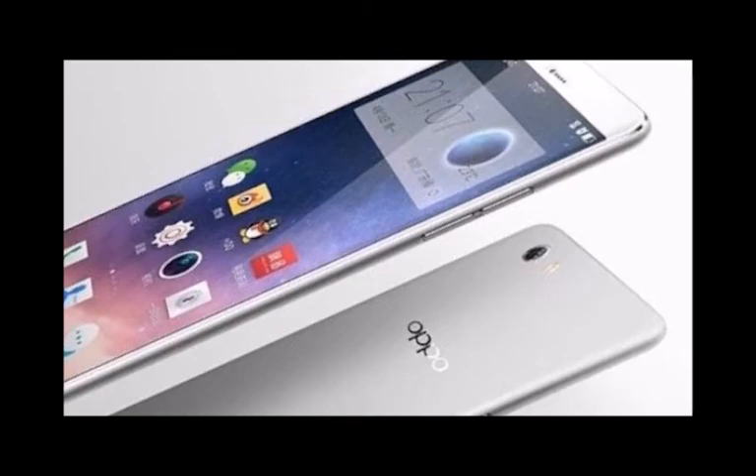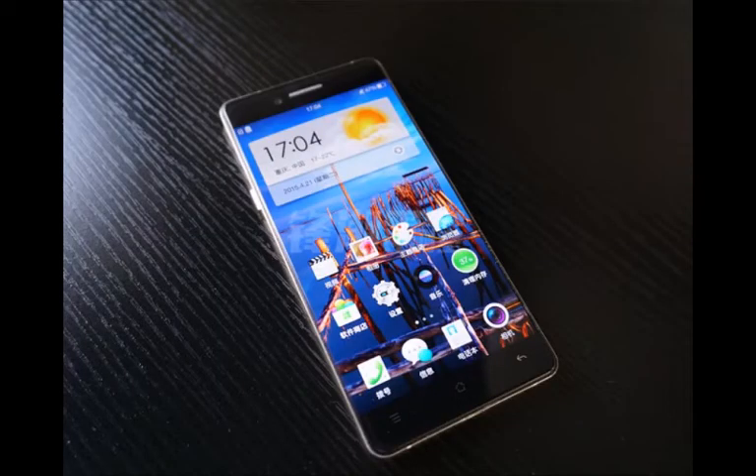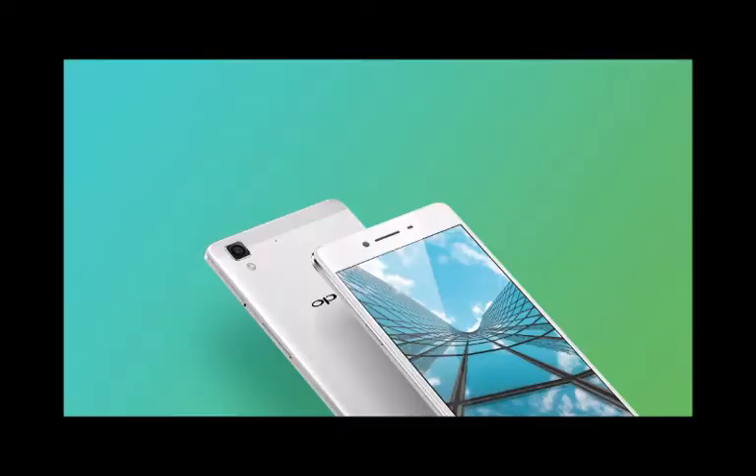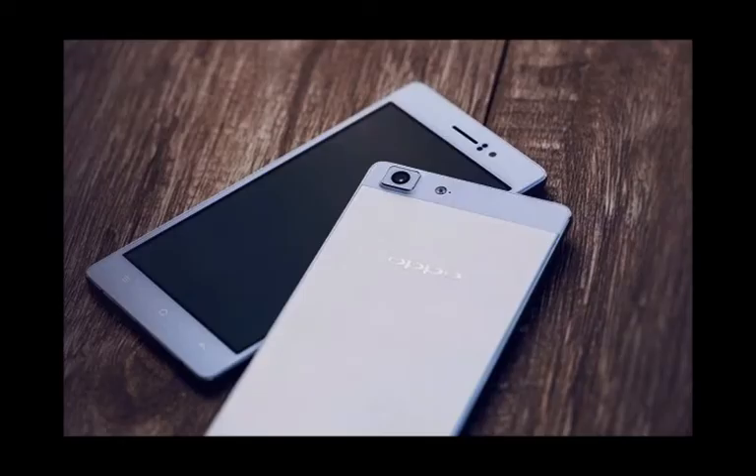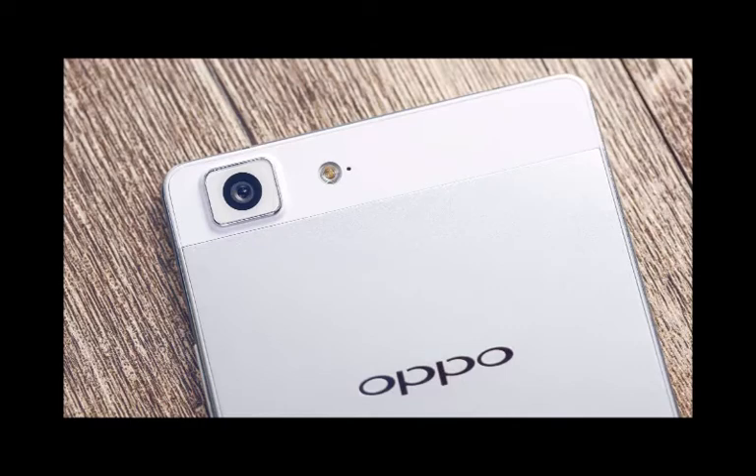The rest of the spec sheet for the Oppo R7 also includes 16GB of on-board memory and an array of sensors: compass, accelerometer, gyroscope, and proximity sensor. Both devices also have the benefit of Oppo's own VOOC fast charging technology, which definitely stands out among the competition. The R7 has a non-removable battery, just like its bigger sibling, but it is quite less spacious with a capacity of 2,320mAh, instead of the whopping 4,100mAh on the R7 Plus.